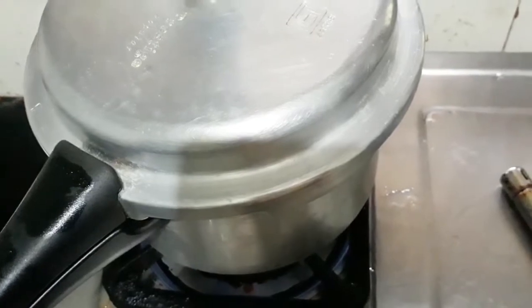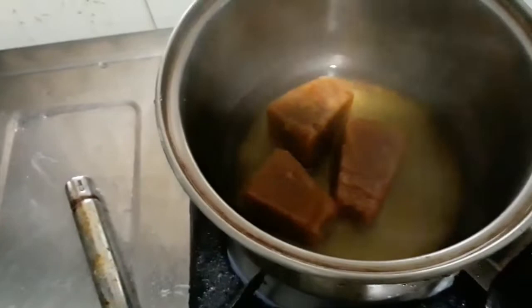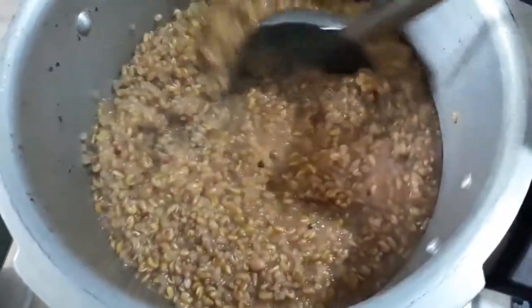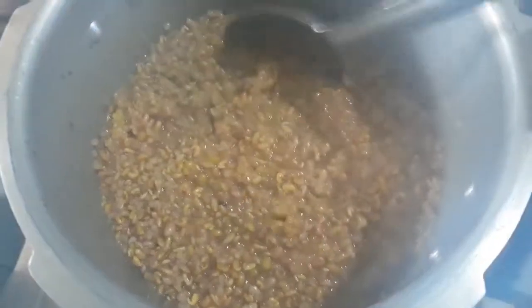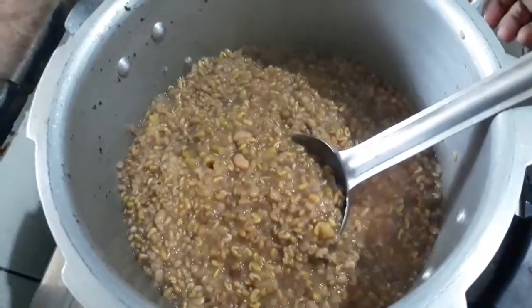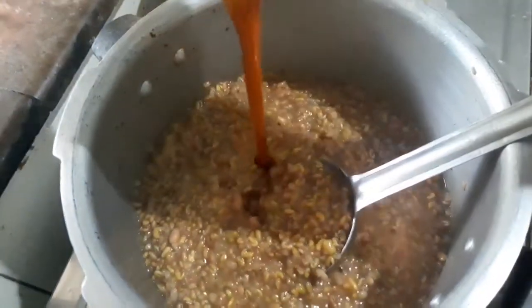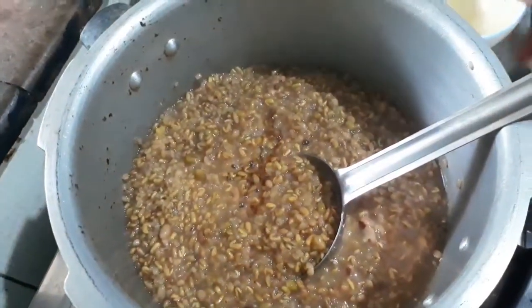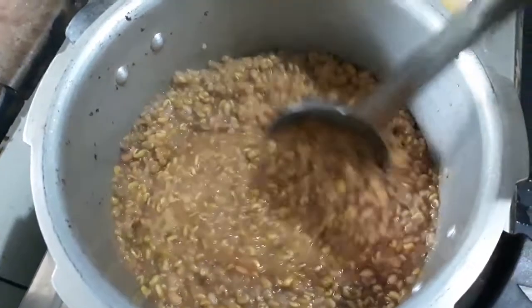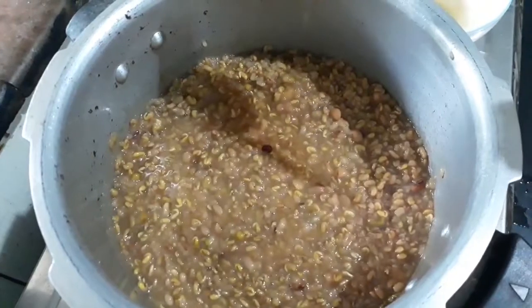Now this is like the first recipe. We will add a little salt and some salt to it. Let's add a little salt.